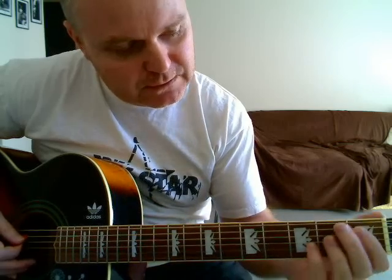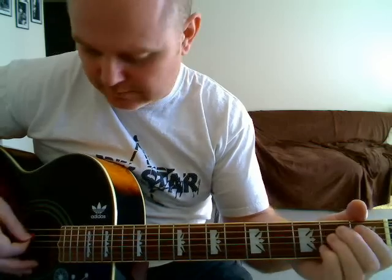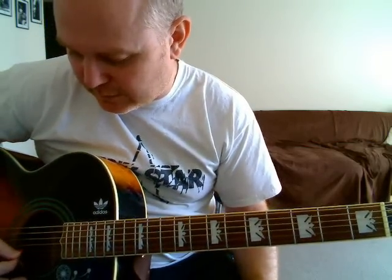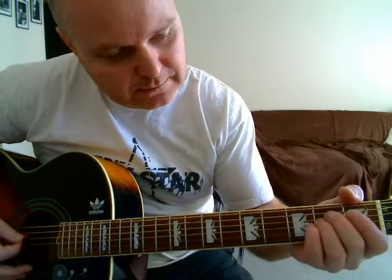And you're only basically strumming that bottom three. Then you just need, on the fifth string — the A string — open, first, second. And then on the fourth string, open, first, second. It takes a little while to get the hang of it, do it slowly. Then it's basically just the open third string, but you could also strum the fourth string. While it's open, then back to your E minor.